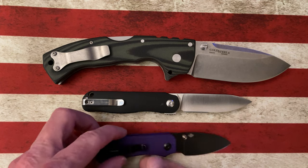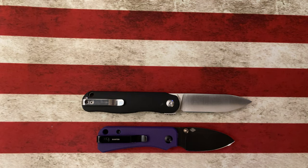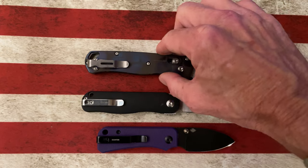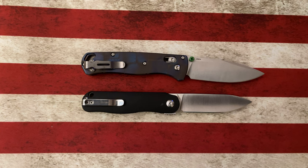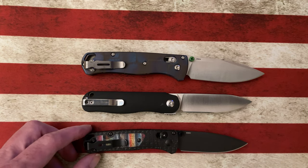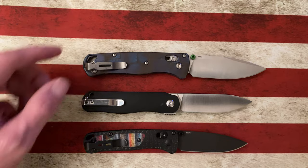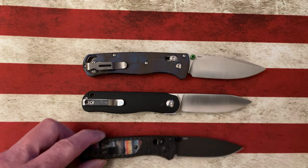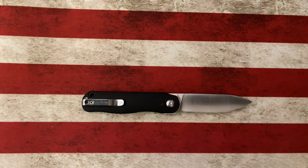I have a pretty good feeling it's going to be bigger than our Civivi Baby Banter, and it is. I had a suspicion it was going to be similar in size to the Benchmade Bug Out — I was wrong, it is a good bit smaller than the Benchmade Bug Out. So instead of reaching for the Spyderco Paramilitary 2, let's reach for the Mini Bug Out. The Kaiser Lotvin Mini falls in line a little bit larger than the Benchmade Mini Bug Out and a little bit smaller than the Benchmade Bug Out.